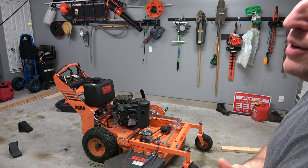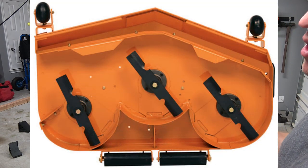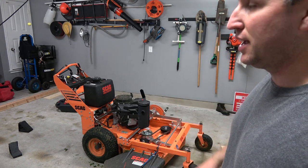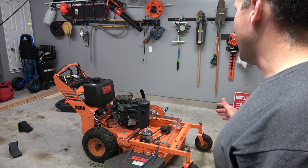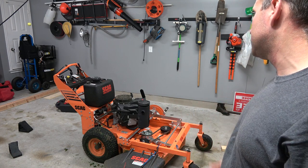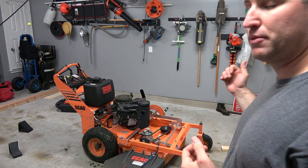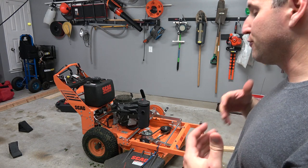Scag uses three different decks: the Velocity Plus, which is their top tier and arguably one of the finest cutting decks next to the John Deere 7-Iron; the Advantage deck, which has a flat front to it; and finally their old standard deck, which is what's on this mower. I personally have no complaints — this deck spits the grass out, doesn't clump on me, and performs well.